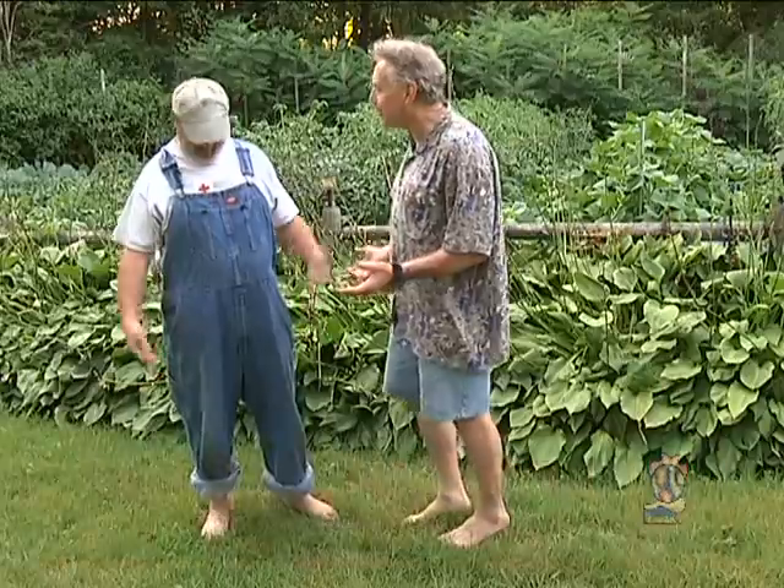So, Billy, I understand that you get a lot of joy out of gardening, and it almost makes you feel like dancing. It does. Can you show me that dance routine? Absolutely.